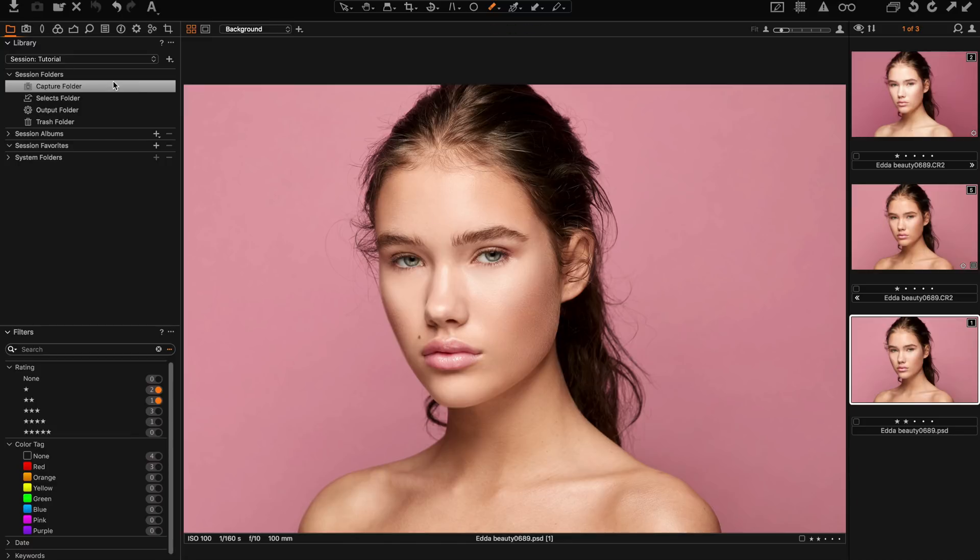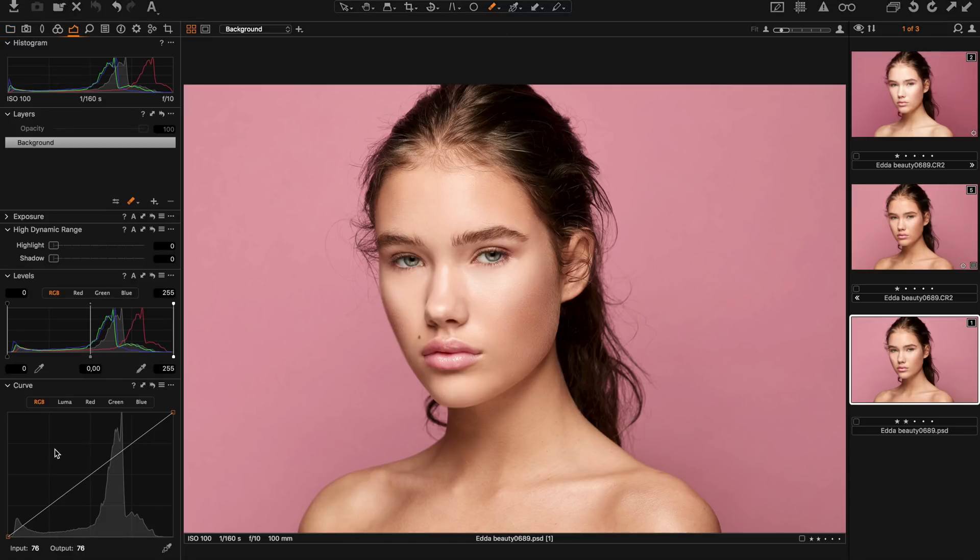Now I will go in and color grade the image. I start off by adding a luma curve — just a small S-curve to make it a little bit more contrasty. Maybe it's too bright, so I make it a bit darker as well.